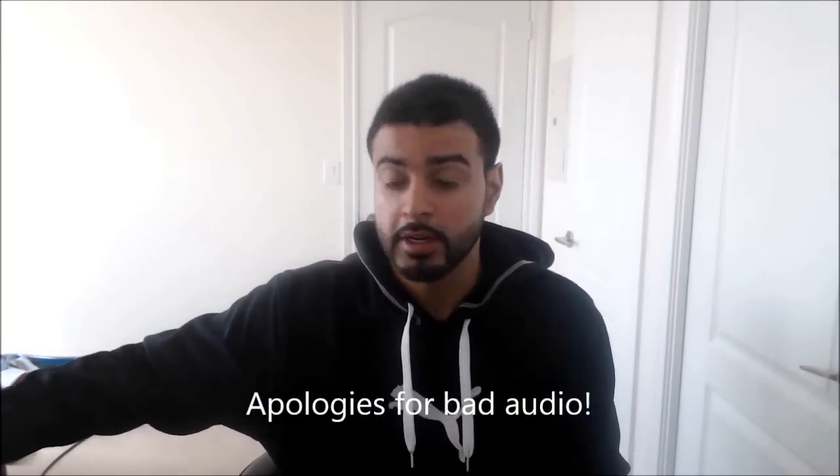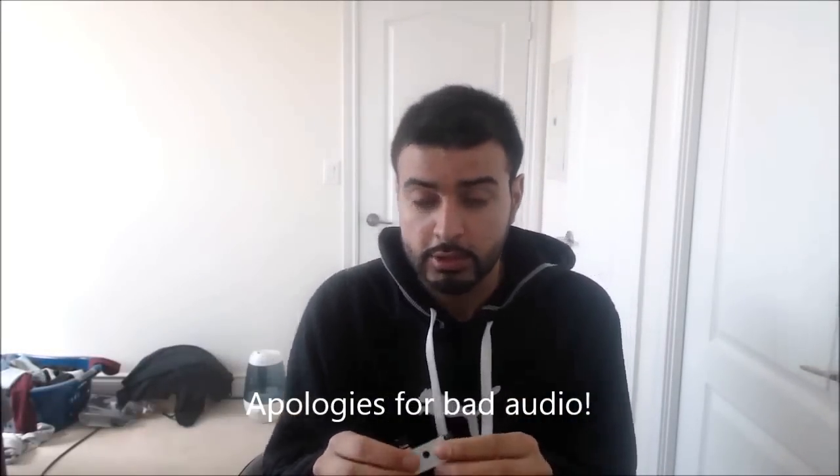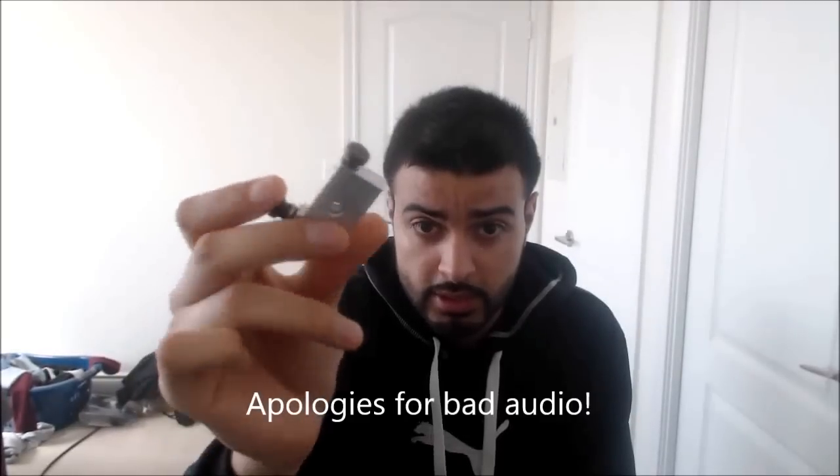Hey guys, today I'm going to be showing you how to build a Fuse Clapton using one of these guys here. I got this off a German guy off YouTube and it just makes it so much easier.